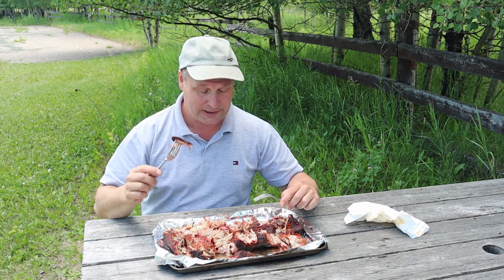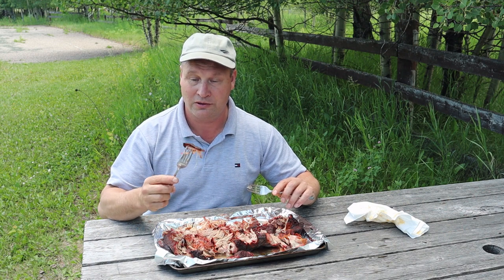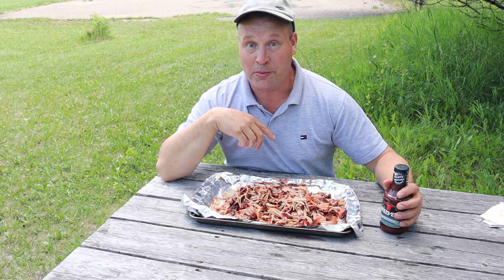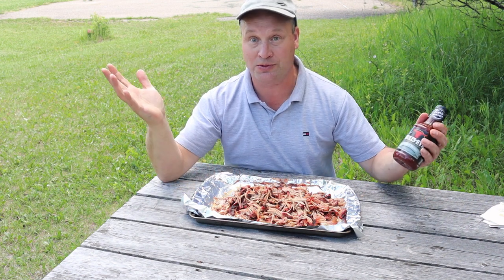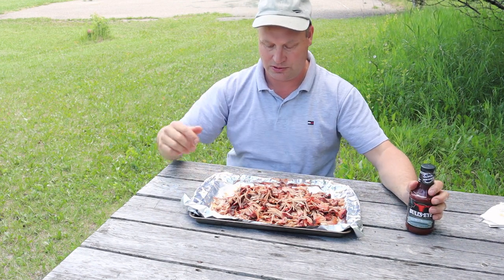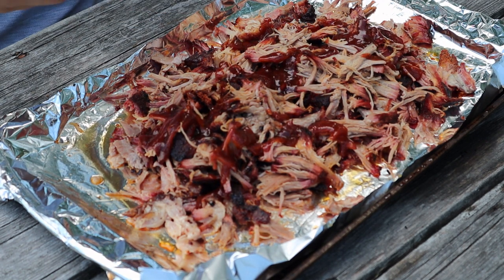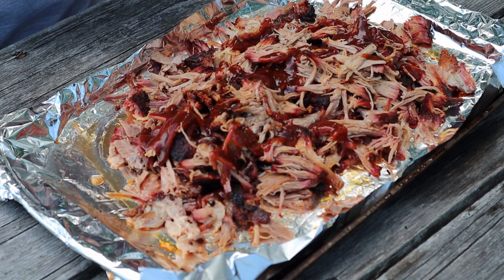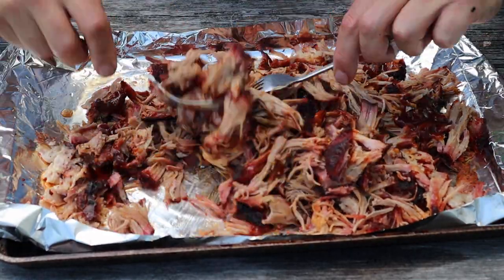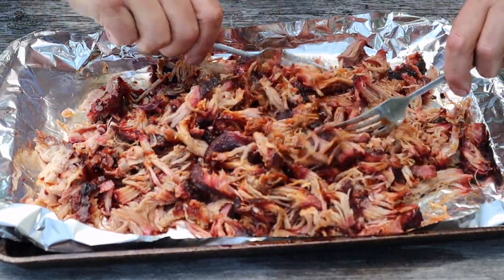I'm going to taste a bit, then shred it a bit more, put some barbecue sauce on it, and then show you the final product. This is awesome! I pulled my pork while you guys weren't watching. Time to add some sauce — just a little bit. You probably think there's not enough, but I'm not a saucy guy, so a little bit goes a long way. I mix everything together.